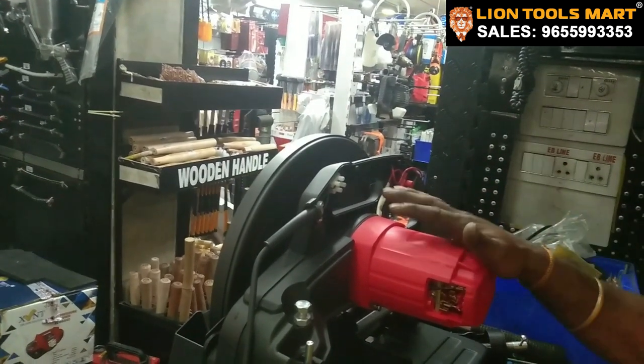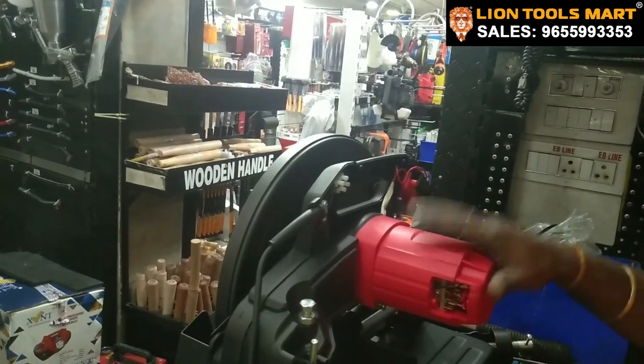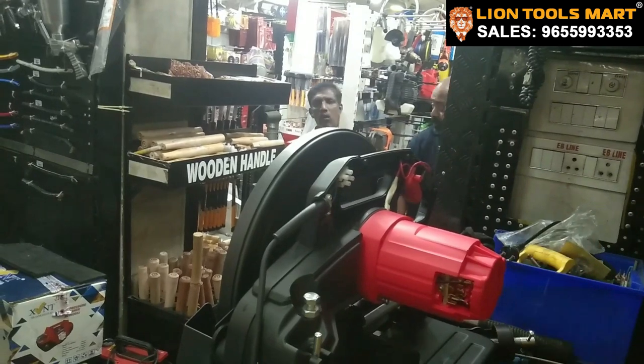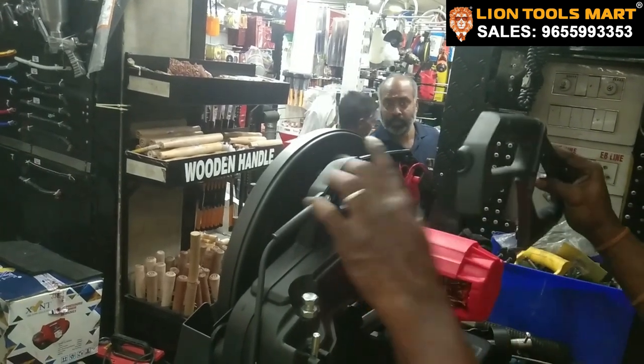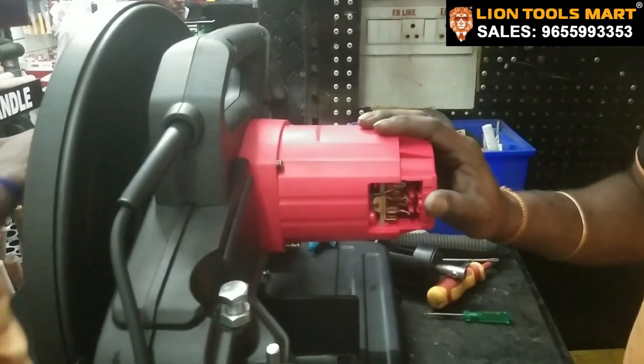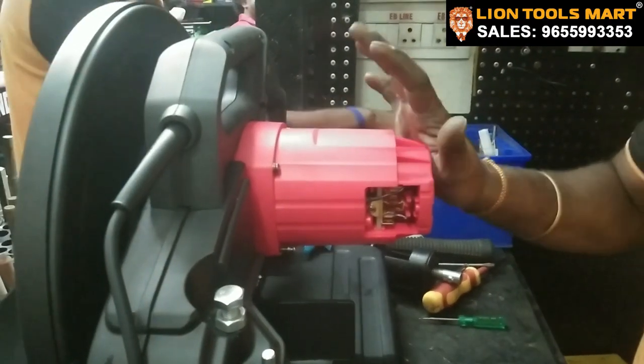This is the cover. We have done a total assembly: motor housing, brush holder, coil, armature and switch cover line. This is the handle cover, we will fit the handle cover. This is the armature, field, motor housing.